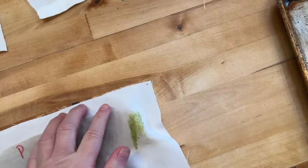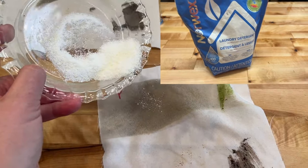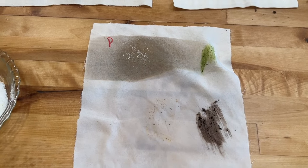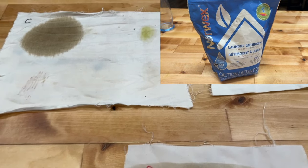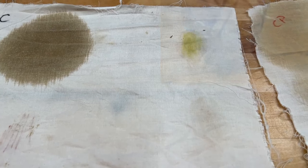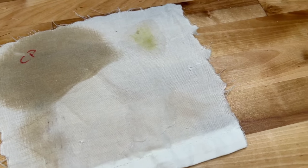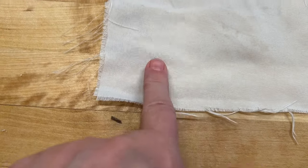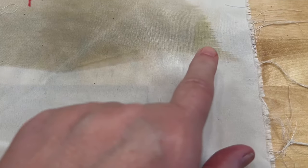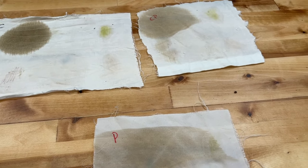The next one is Norwax — also about a tablespoon is what they say to use. I'm sure I'll get pushback on this one, but the Norwax did not clean well at all. It didn't even clean the polyester, although it did get the pen out. But the bacon grease, mud, and grass are still all there.